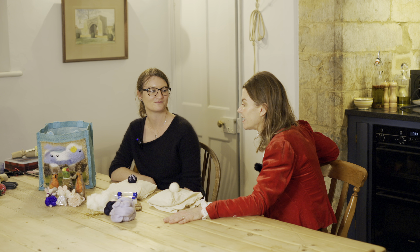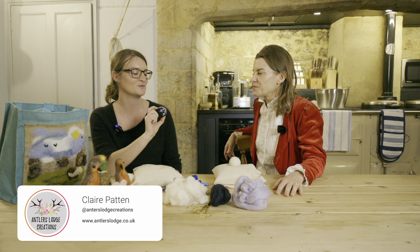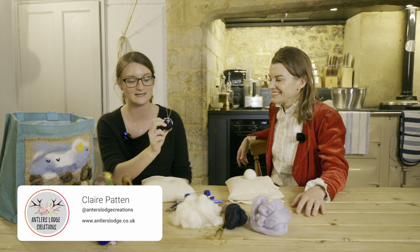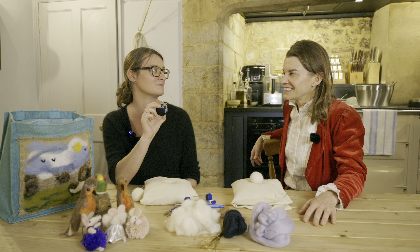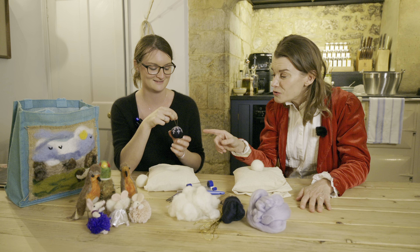So Claire, tell me what we are doing today to get us into this festive Christmas spirit. I thought we would make some little needle felt baubles. So they are all completely made of wool, and there's no polystyrene at all in them. So I like to say that they are fully woolly. And those are so sweet.